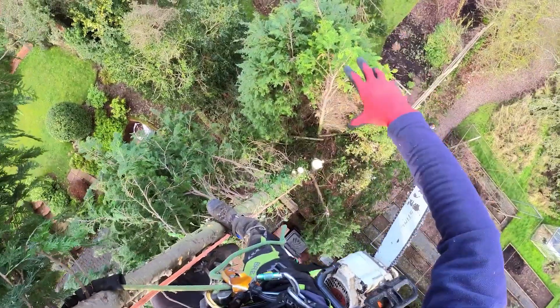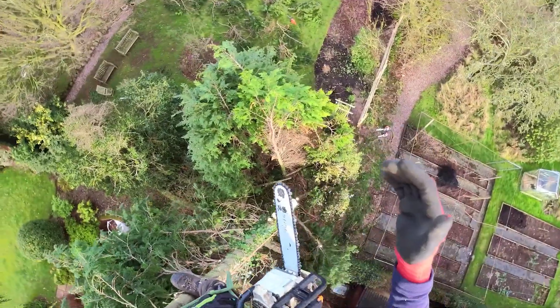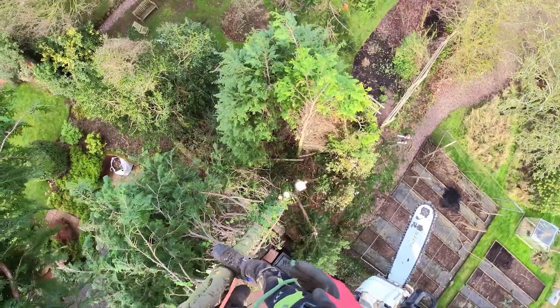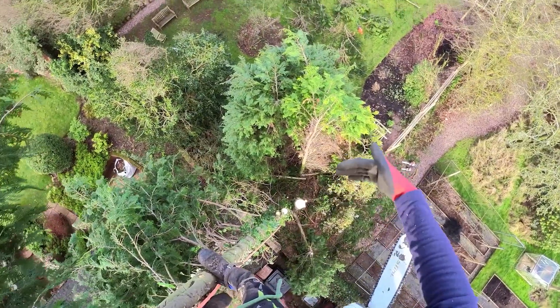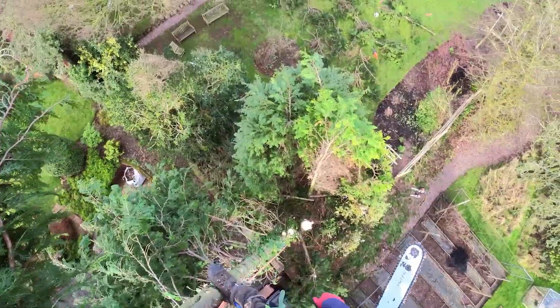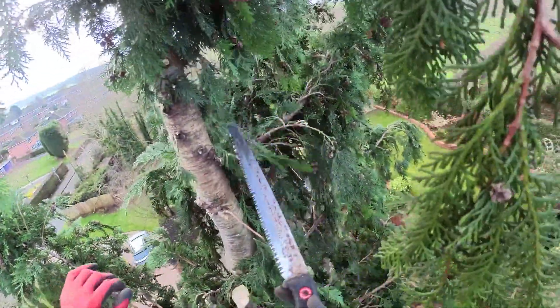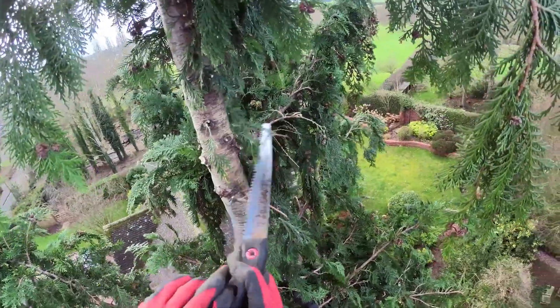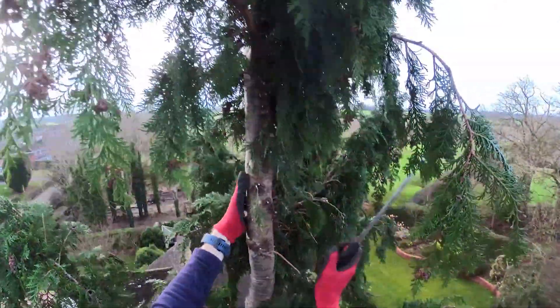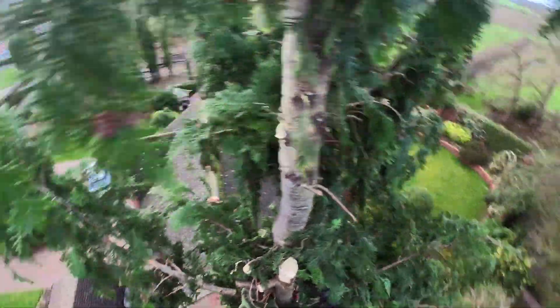So that is the clump that the customers want to keep as a screen, which makes sense. It looks better than I thought it would to be honest — I thought it would look quite bare. We'll see what it looks like on the ground once this is down. To make it a bit easier I'm going to cut a notch — a face cut, whatever you want to call it — to get the weight to go this way, and then I'm going to do the back cut with a handsaw, just because it's safer.